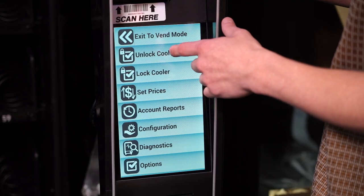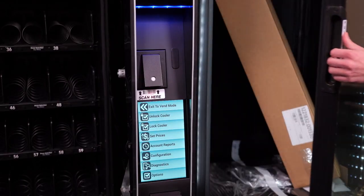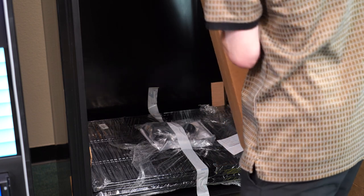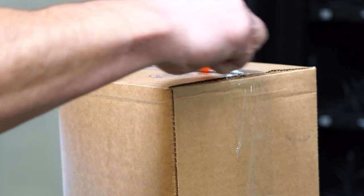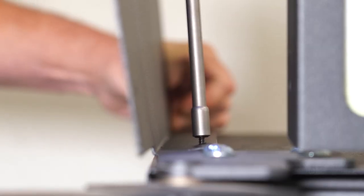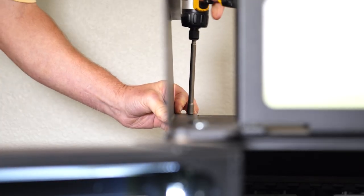Once the cooler is connected to the snack machine with the Bluetooth address, you can use this button to unlock the cooler. Inside the cooler you will find shelves for the cooler and a top hat header for the snack machine. Follow these steps to set up the top hat header on the Scan and Go Market. The pieces you need can be found in a cardboard box. Use a quarter-inch hex head to secure the sides of the header in place to the top of the cabinet — the screws you need will come in the kit.